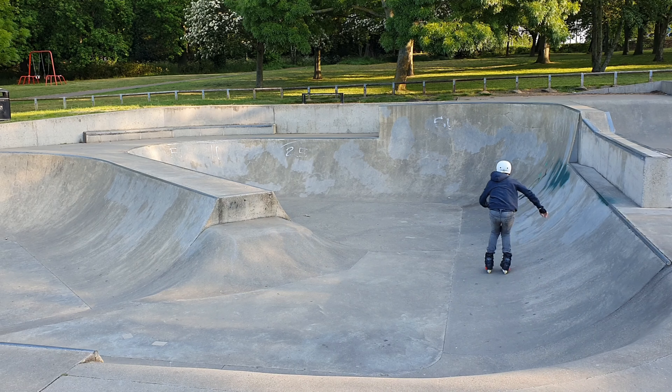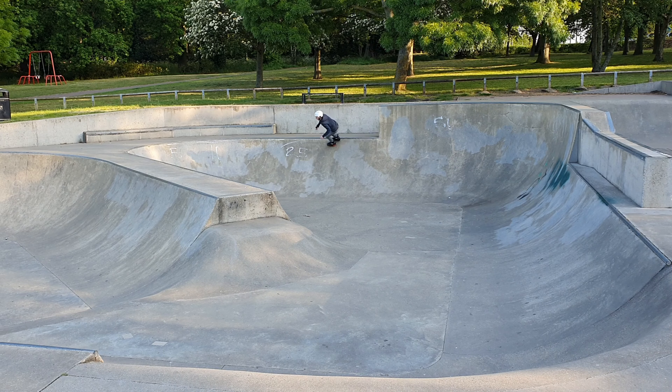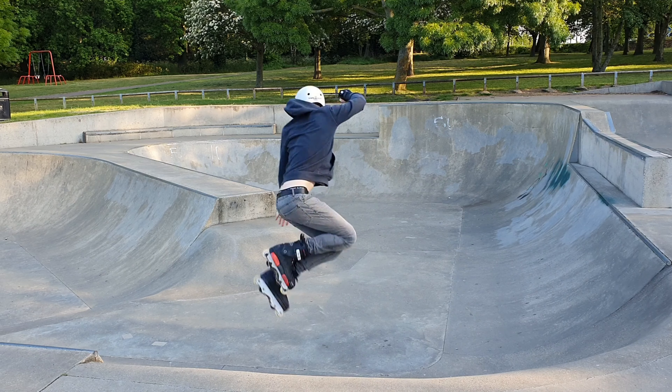The grip was also really good. With other premium wheels I've found they can be a little bit slippy, particularly for someone of my build who's a little bit heavier. But I definitely didn't have any problems coming around the corners in the bowl — they were holding onto the concrete really nicely, and overall just a really nice feel to them.